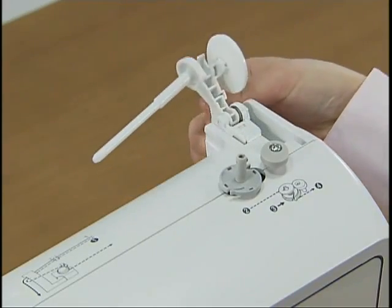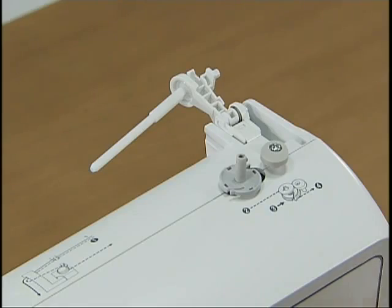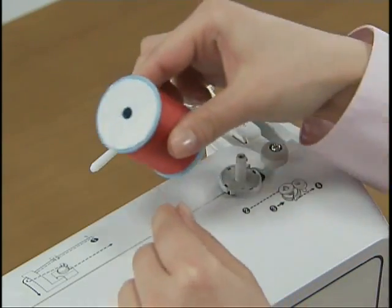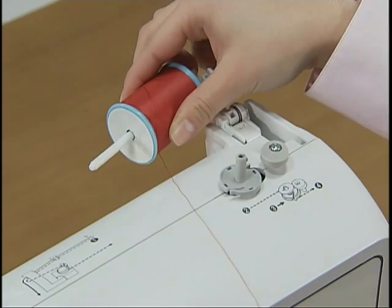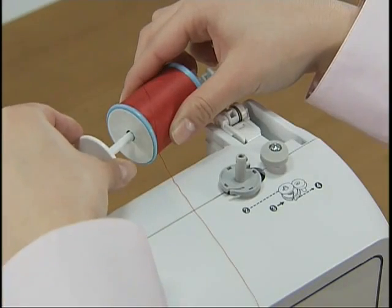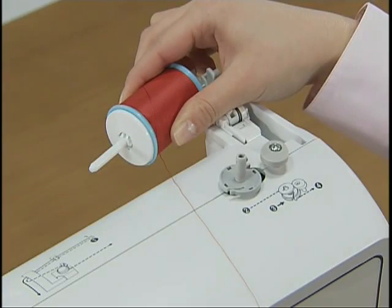Press the spool pin lever down and remove the spool cap. Fully insert the spool of thread onto the spool pin so that the thread unwinds to the front at the bottom, and slide the spool cap onto the spool pin as far as possible.